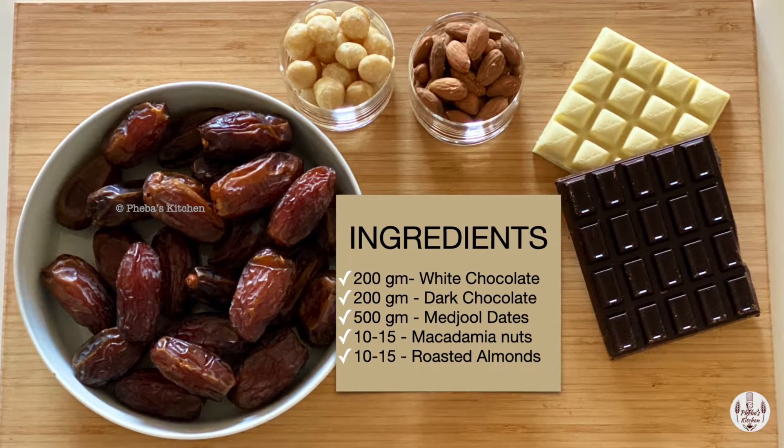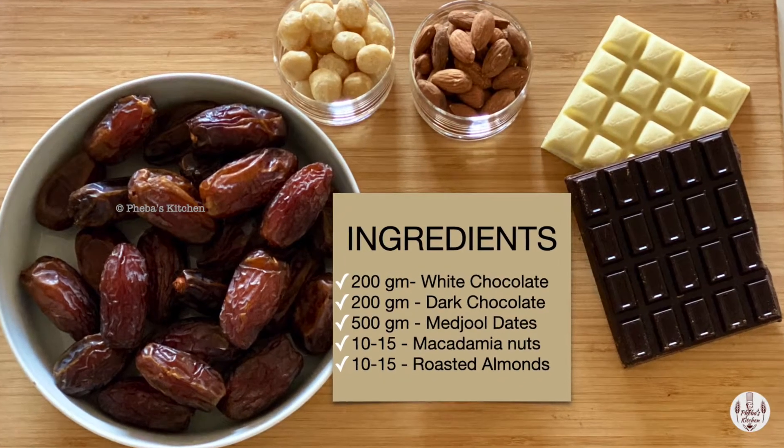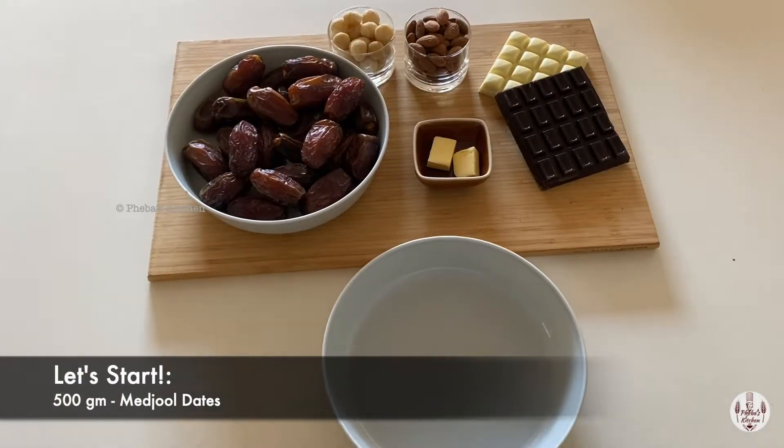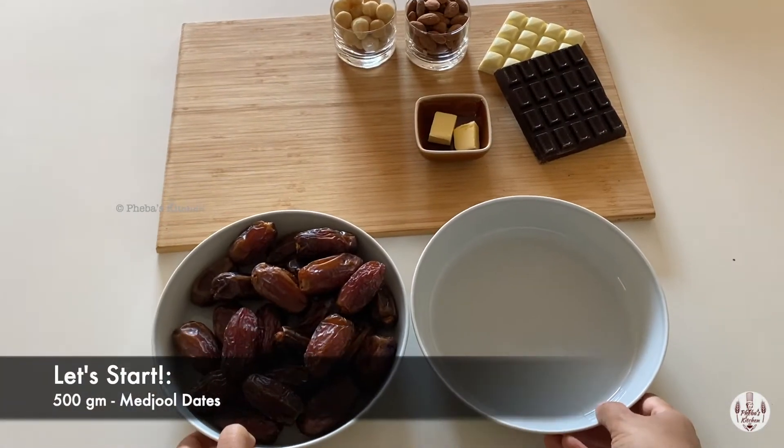Here is a list of ingredients you will need to make these yummolicious and choco-licious Choco dates. Let's see how to make it. We are making two types of Choco dates. Keep watching.